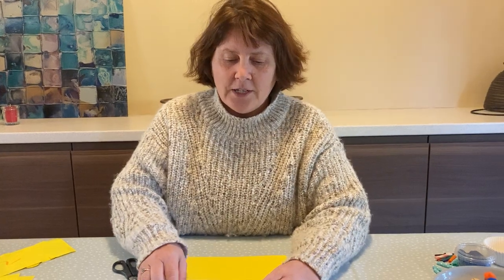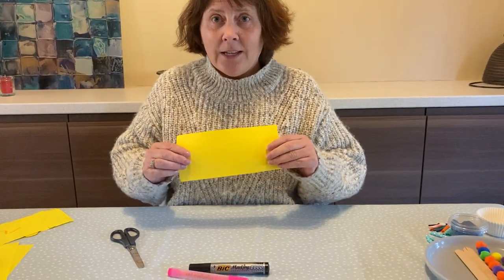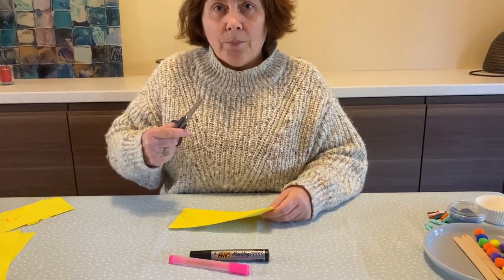Hi everybody, so here is another Clever Fingers activity. You're going to need a pen, a pencil or a crayon, some paper in any colour, and your pair of scissors.